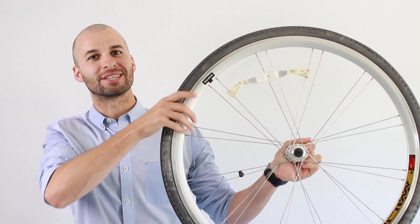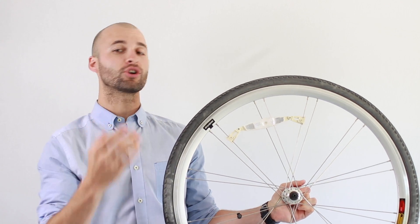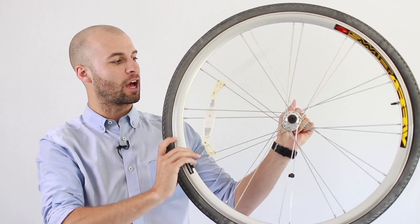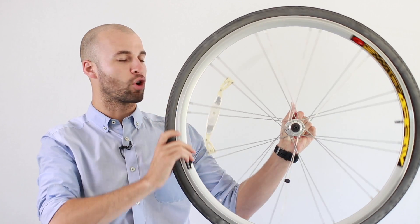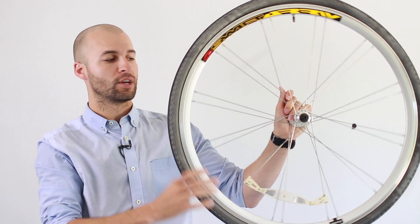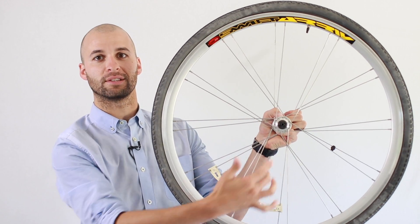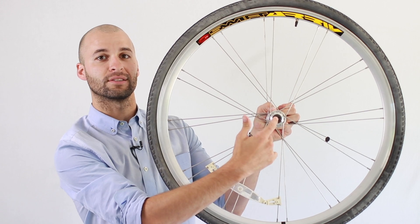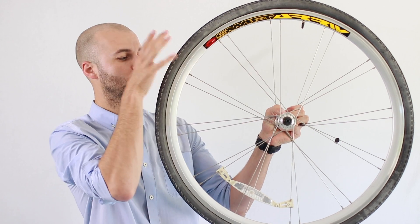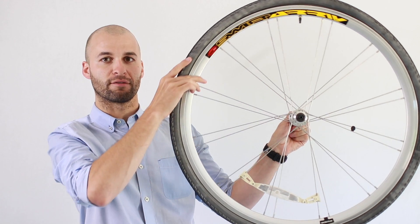Torque is what it takes to get an object to rotate. Now this is different from an object that's going in a circle, which is what we talked about previously. Torque is what it takes to get all of these particles to actually go in a circle. So if we think about the object as being fixed here, locked in place, then this is our axis of rotation — everything is going to rotate about that point. Torque is a force that's applied off of that axis of rotation.